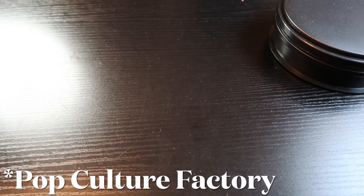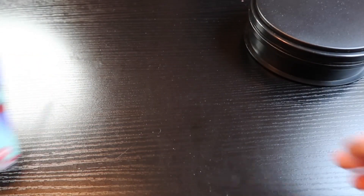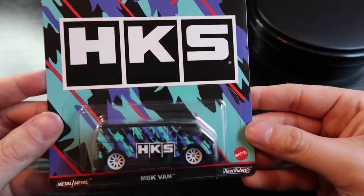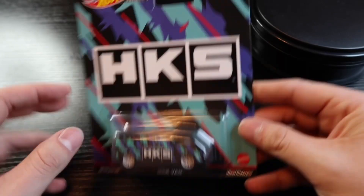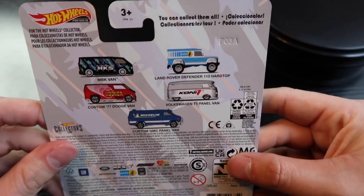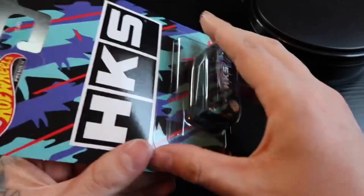This is a five-car series. I don't really know what this line is officially called for Hot Wheels collectors, so I'm just gonna call them automobile parts. We're going to look at the HKS MBK van — Mattel Metal on Metal, Real Riders, Hot Wheels Premium five-set series: the MBK van, Land Rover, Custom Dodge van, the Volkswagen, and the Custom GMC panel. Let's go ahead and crack it open.